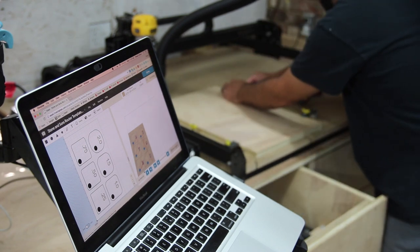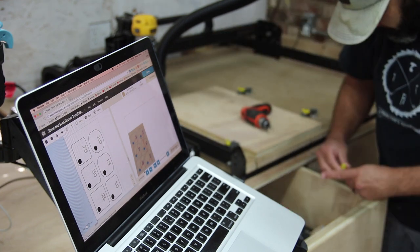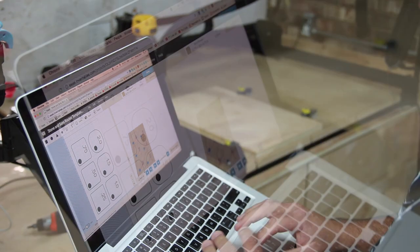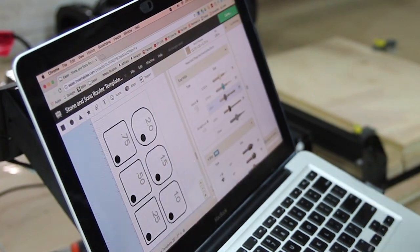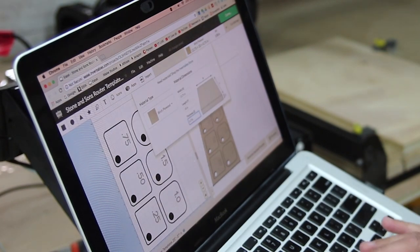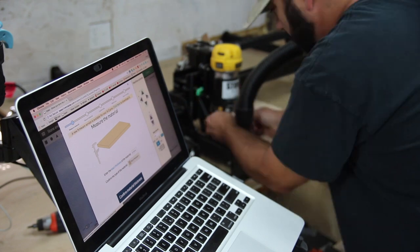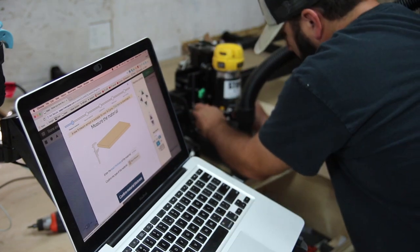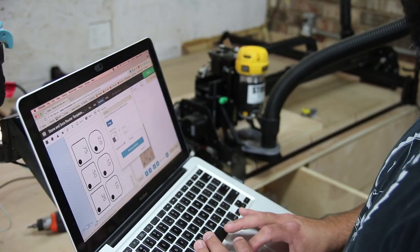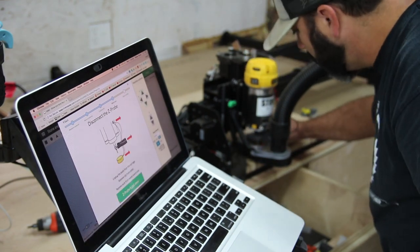After the initial design process, which was really simple to execute, I went through the motions of measuring the material, clamping the work piece down, selecting the correct bit for the job, and also homing the router — all of which was prompted through the software, which was really nice. I'm also using a dust shoe with my shop vac, so I made sure that was connected.